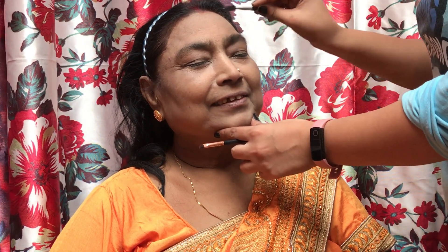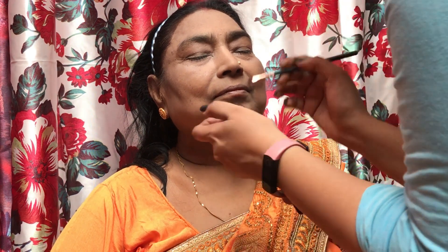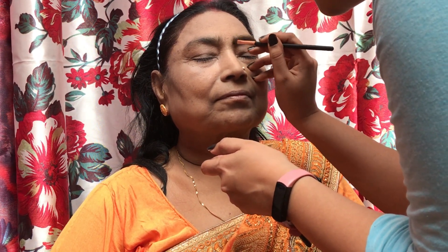Now I am going to work on the brows. I am going to use a gel eyeliner in the shade brown to fill in the brows, keeping them as natural as possible. You can see that I've very lightly and casually filled them in.